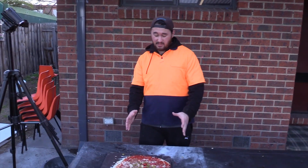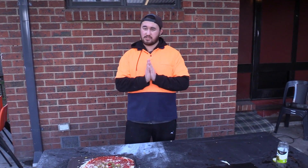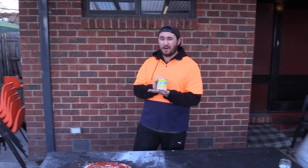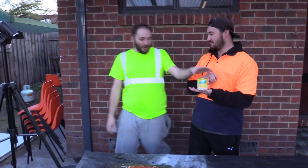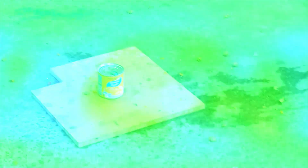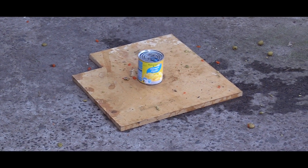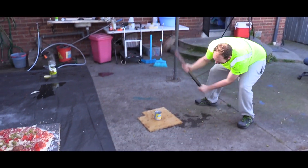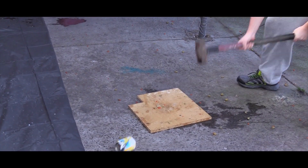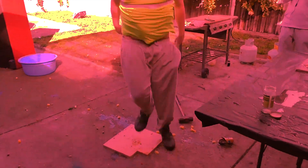The pizza is looking pretty good, pretty magnificent. The cameraman throws over the next ingredient — pineapple. You know what you do with pineapple? No one gives a damn about pineapple. People are here to stir the pot.